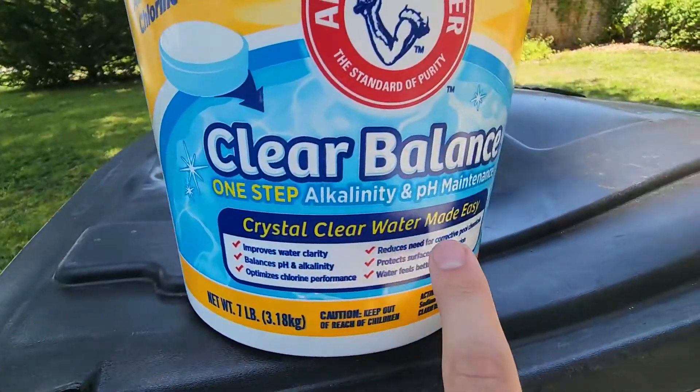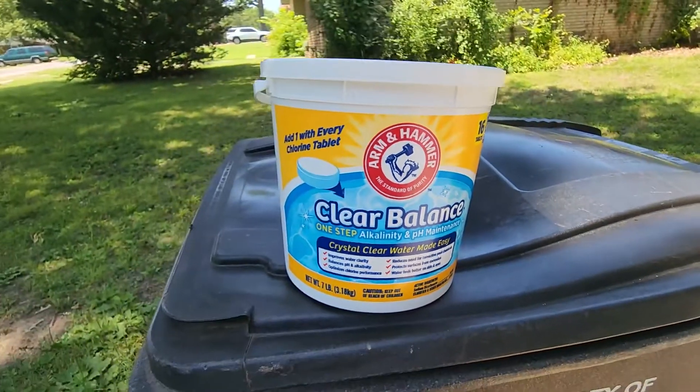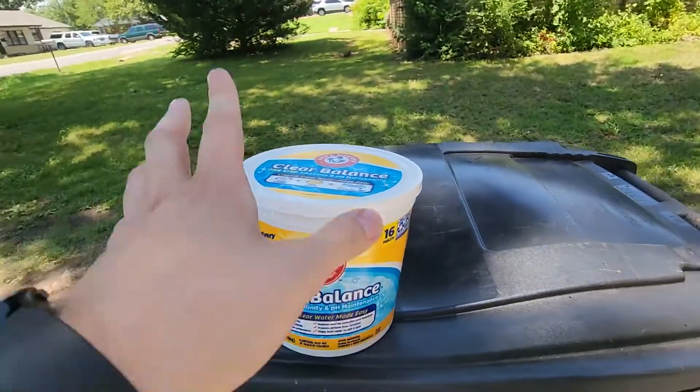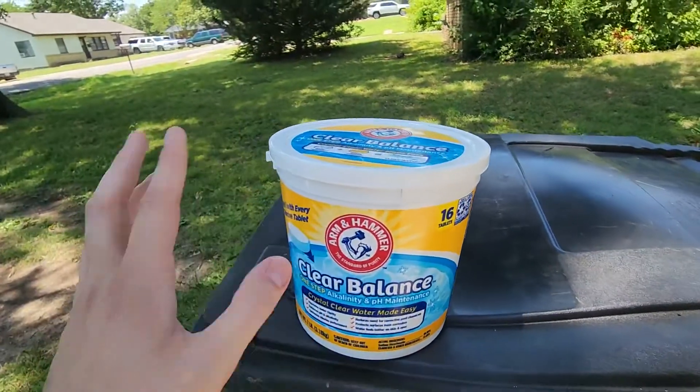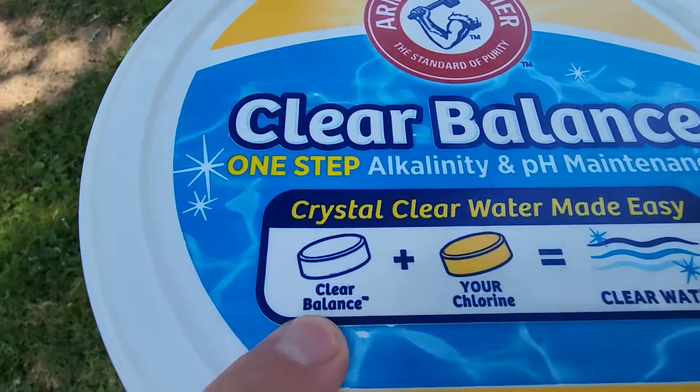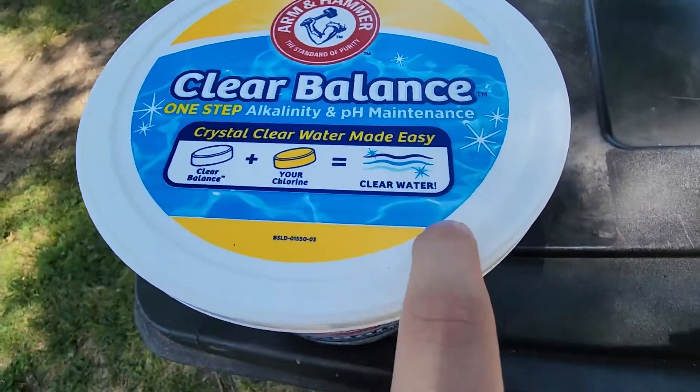Basically, what this is going to do is make crystal clear water made easy. It basically just makes things super easy — one with every chlorine tablet. Right here at the top, they make it super easy: clear balance plus your chlorine equals clear water.